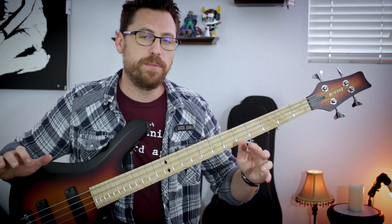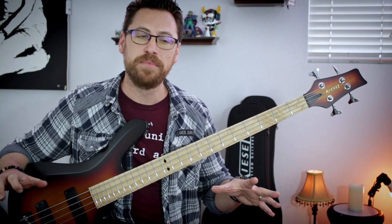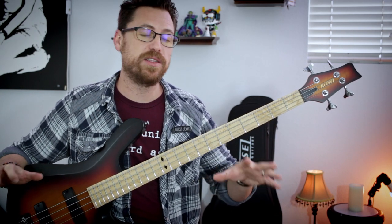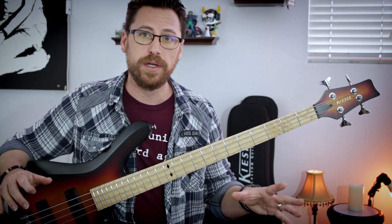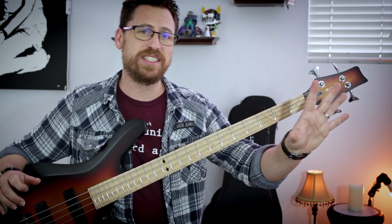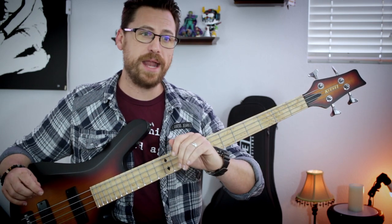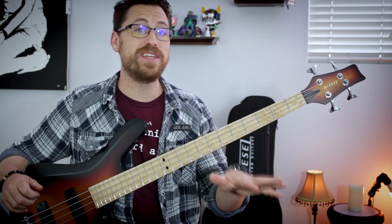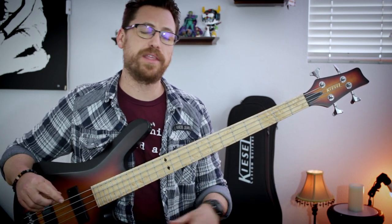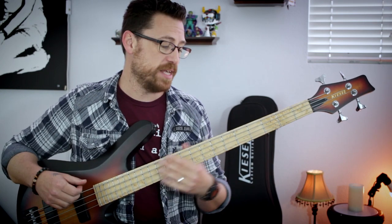Moving on to probably the most badass bass line in this whole list, and that's the breakdown — one of the sections from Rosetta Stoned. We're like six, seven minutes into the song, which is one of their best tracks, and all of a sudden they break down. Jones gets into this really long, drawn-out solo, but underneath that, Chancellor lays down this just mean bass riff.